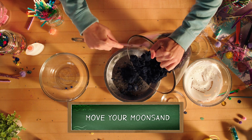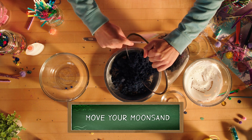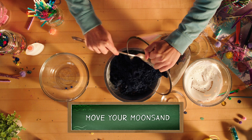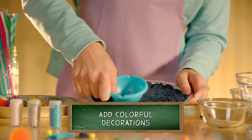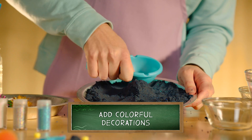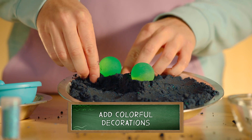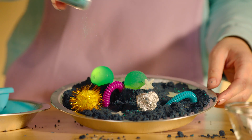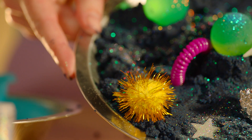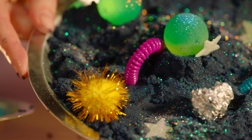Next, grab an adult and transfer your moon sand to a new container if you'd like. Add craters, mountains, canyons, and colorful decorations. It never hurts to add more glitter too. Now you and your team have your very own moonscape to explore.